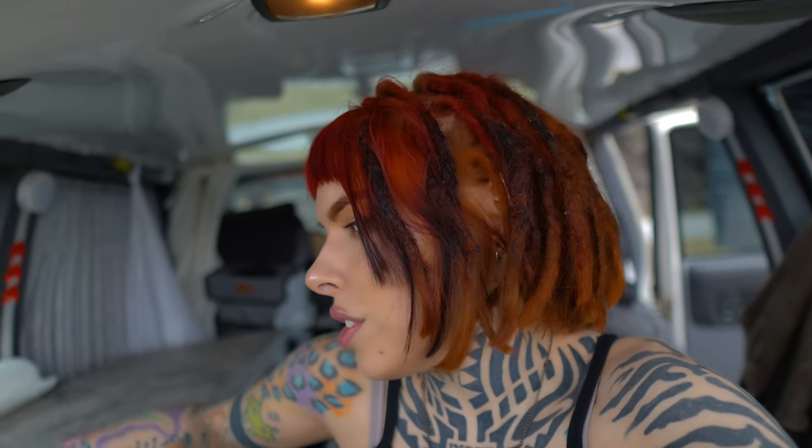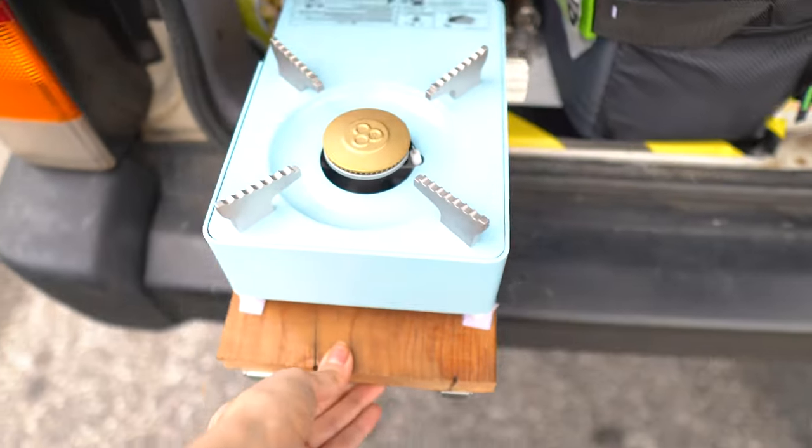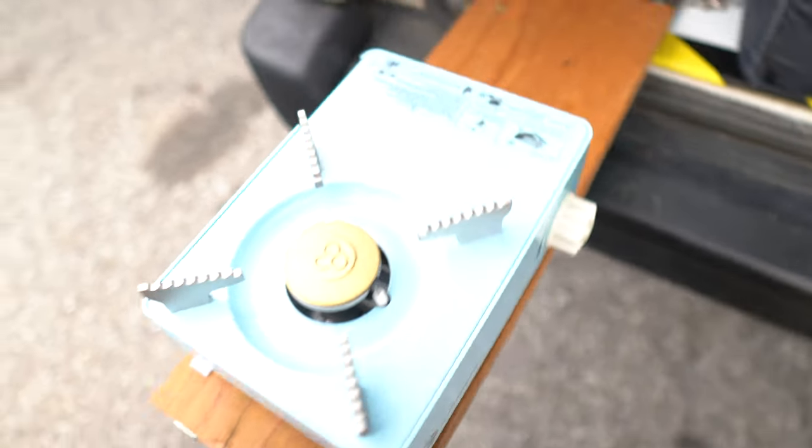If you guys want, look back throughout my other videos — I have a video on how I kind of built this up. But this is what I came up with for the sink. I didn't really have enough space, room, or patience to make a drain and all that. I can use this for brushing my teeth, storing fruit, and stuff like that. And we made a slide-out thing for when we use the stove.